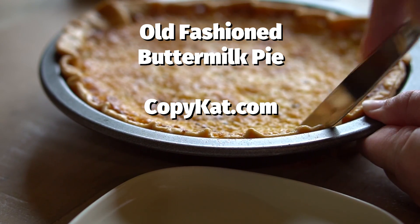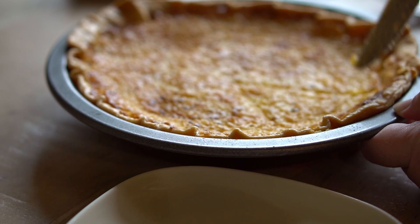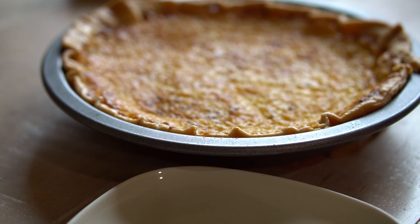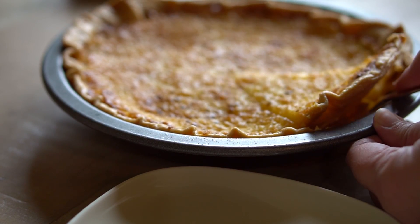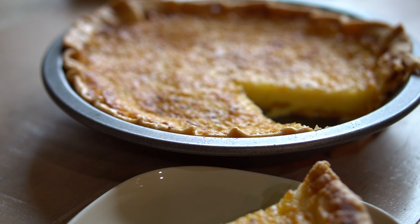Hello everyone, it's Stephanie Manley with copycat.com. Today I'm going to show you how to make a great old-fashioned buttermilk pie. These pies are so simple to make and they taste wonderful. They aren't typically in restaurants, bakeries, or stores, so this pie you need to make at home. But it's super easy and you probably have everything you need on hand to make this pie right now.